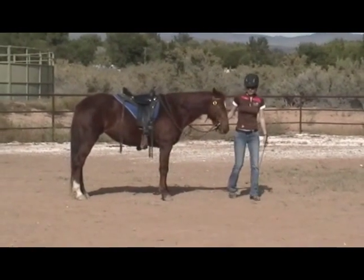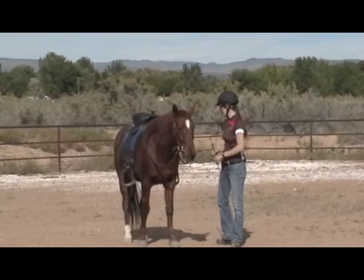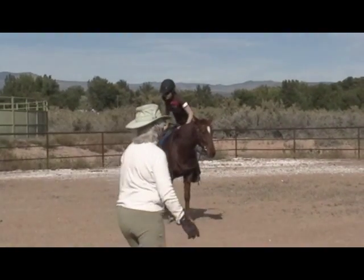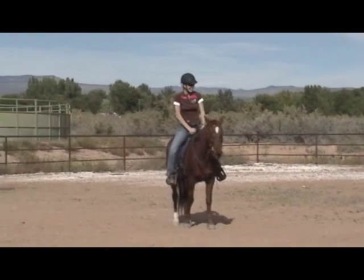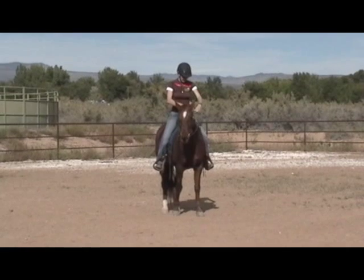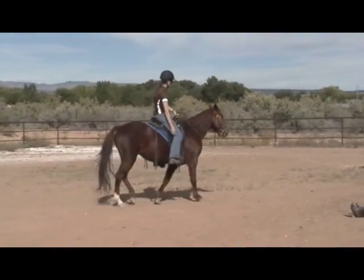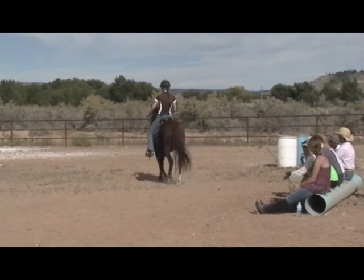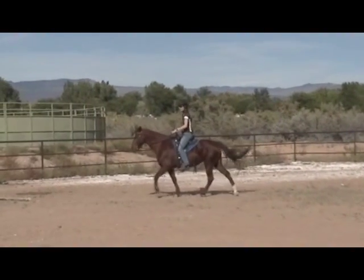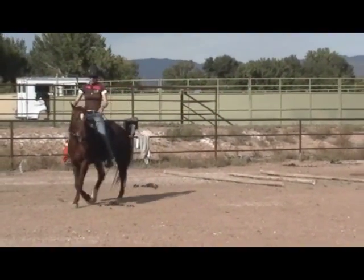She kind of fell asleep again so I'm going to walk her and wake her up. So what I'm going to do is feel her out under saddle and see what I have underneath me today. I'm going to start with just turns. I also want to feel myself out every day — so if I get on a horse and my seat is tight, I'm going to work on my seat and not a lot on my horse. So what I'm doing is looking for a little bit of bend.